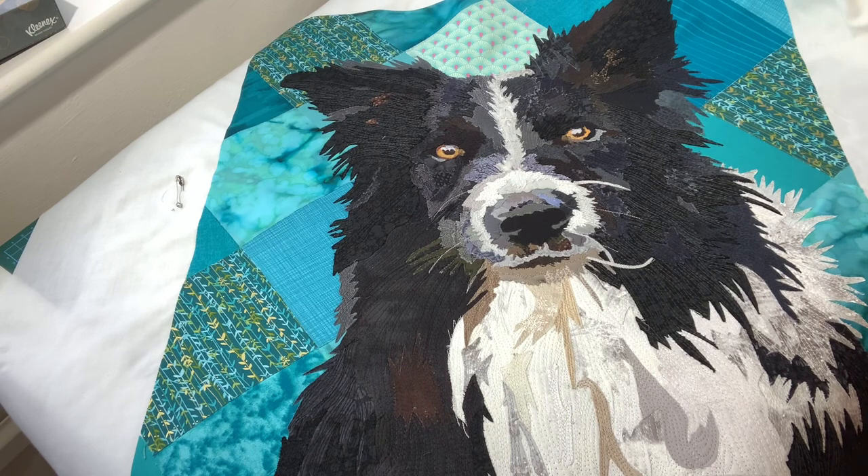In fact, I'm not going to thread paint it — I'm going to change the foot on my sewing machine and I'm just going to do basic straight stitches on it. So I'm going to crack on now with the background.